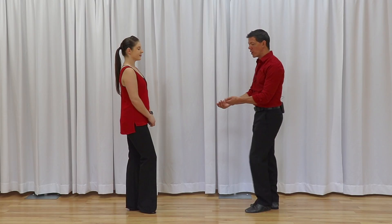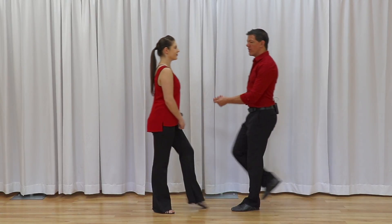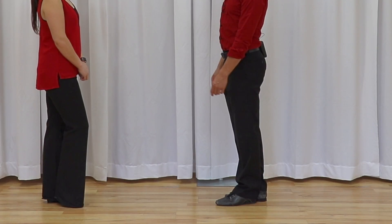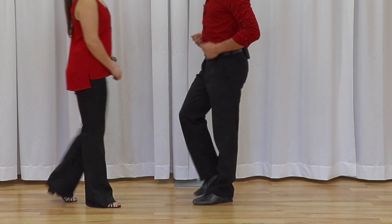Second variation: she can rock slightly forward on the three-and. One, two, three and four, five and six. Her right foot is going to progress forward of her left before we go back for count four.